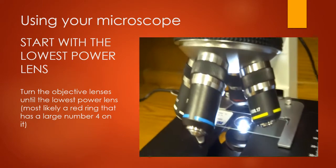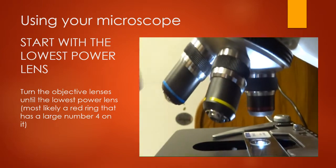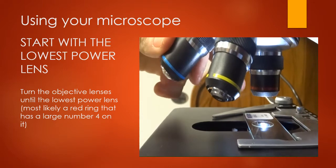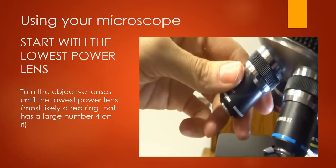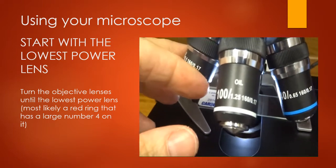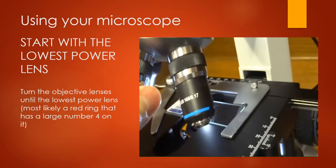Let's go over the objective lenses quickly. You always want to start with the shortest lens — the red one — and then if you need higher power, slowly turn to the yellow and then the blue. We are not going to be using the oil immersion lens — you'd need oil on your slide to use that one, so we won't be using it.